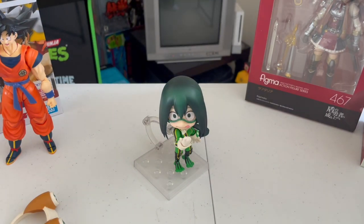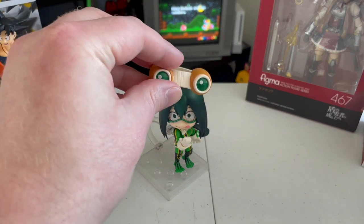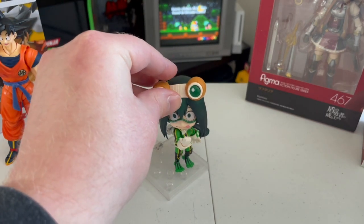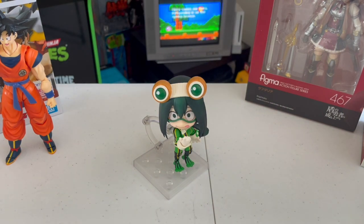It's a very nice figure. It's got a couple of minor issues but nothing that's going to stop me from getting it displayed. I've actually had this figure for a little while and it is displayed already, so it works. Her goggles don't necessarily stay on perfectly but once you get them on there, if you're going to put her in a stand anyway you're not even going to notice.